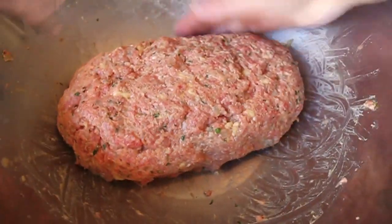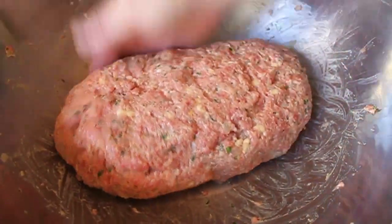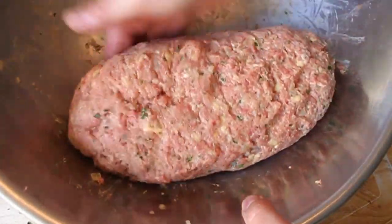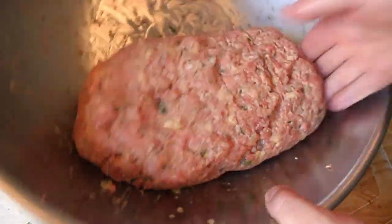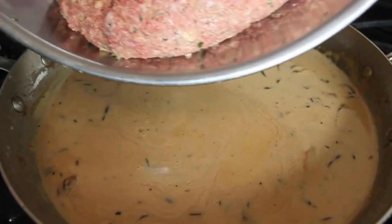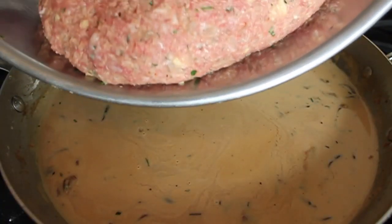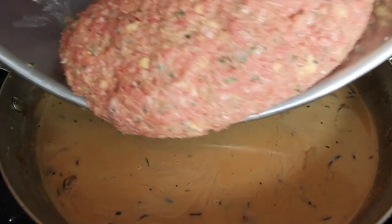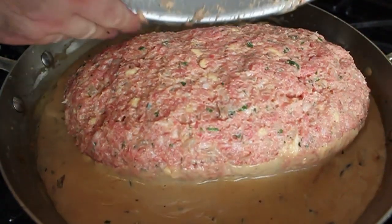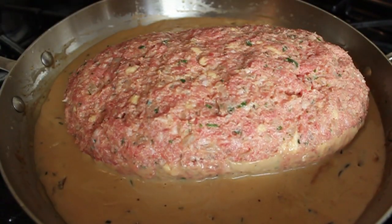Once your meatloaf mixture is together, form it into a loaf that's about six inches across and maybe three inches high. You can do this on a sheet pan or in a big wide bowl, because what you're going to want to do is slide it off into our creamy mushroom braising liquid.